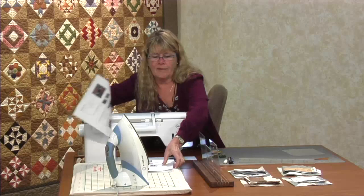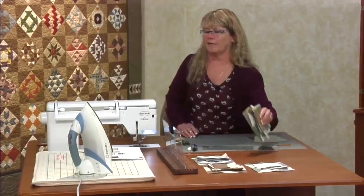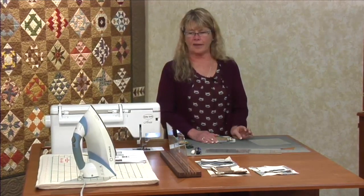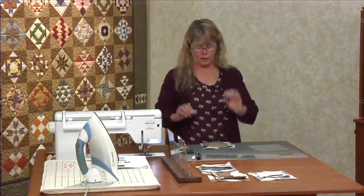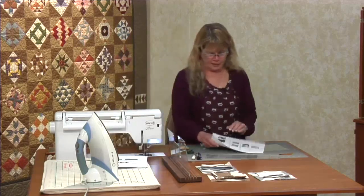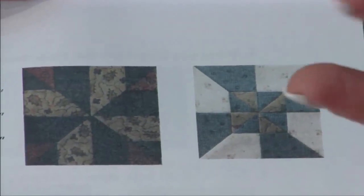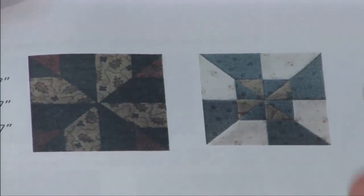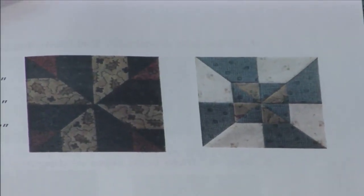The next pattern is called End of Day. At the very top of your pattern you have two pictures. The one on the left with the black and orangey color is typically the End of Day block with the four little corners matching on the outside. With the same construction you also have the opportunity to put those corners in the middle — we typically call that double pinwheel. We're going to be making two blocks at a time, so you might want to make one each way.